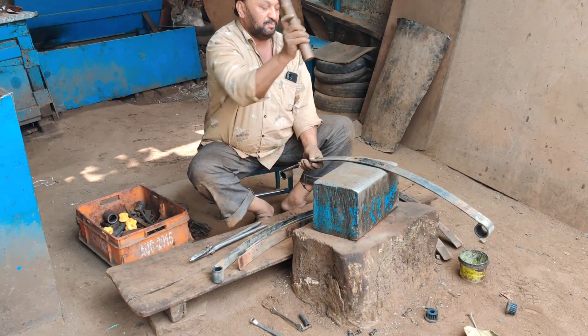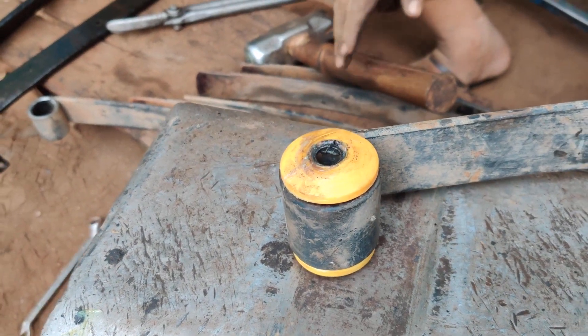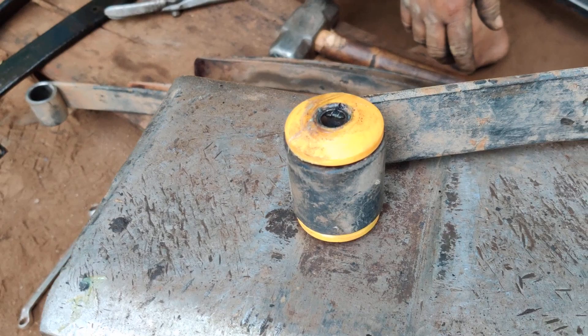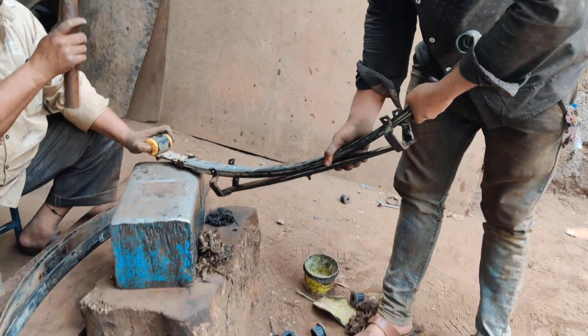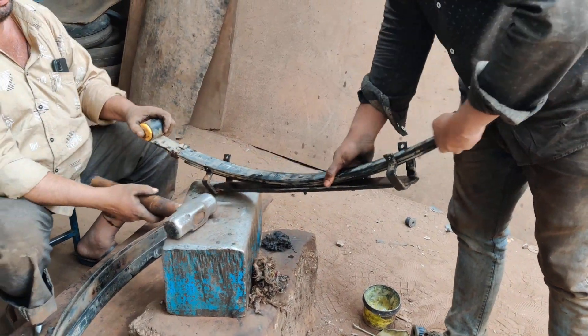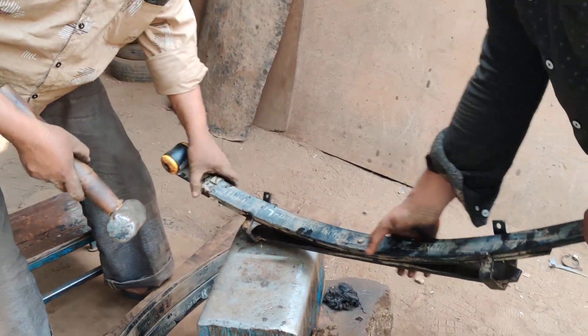They work completely, then they check and measure it, and check once again whether everything is fine or not. These are the PU bushes which have been put in with the bolts. The work is completely done on one leaf — they are molding it, installing it, and locking the leaf completely.